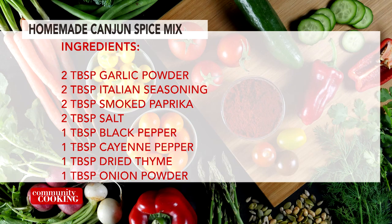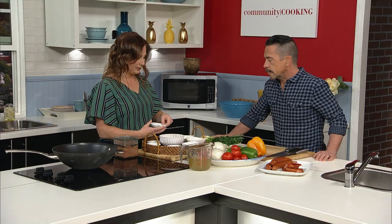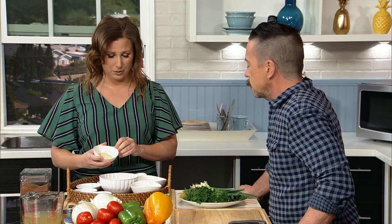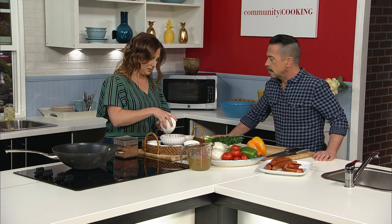Okay, so we have some salt, the smoked paprika, garlic powder. We've got our traditional black pepper. We've got some really beautiful thyme. We have, of course, our cayenne pepper — got to give it a little heat. We have our onion powder. And last but not least, we have some Italian seasoning — a little basil, a little oregano, a little parsley.